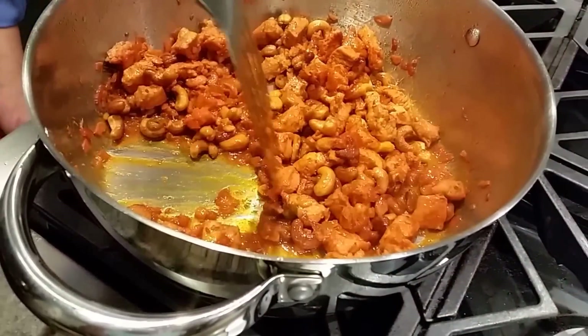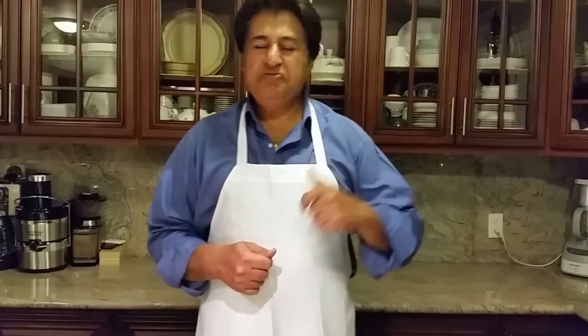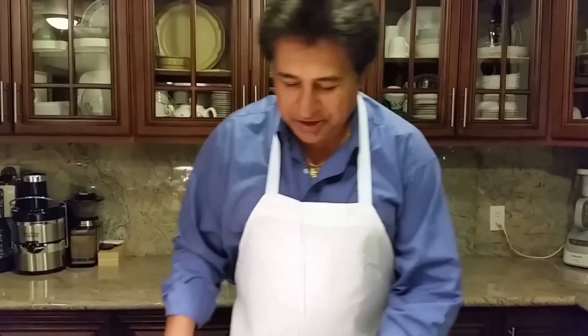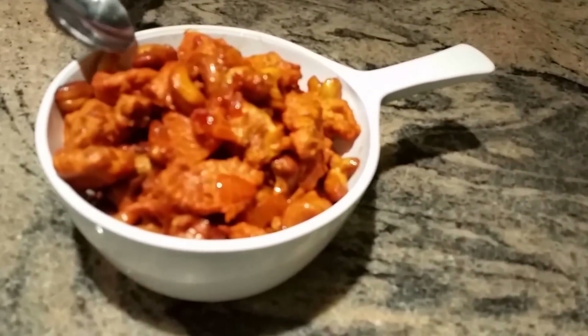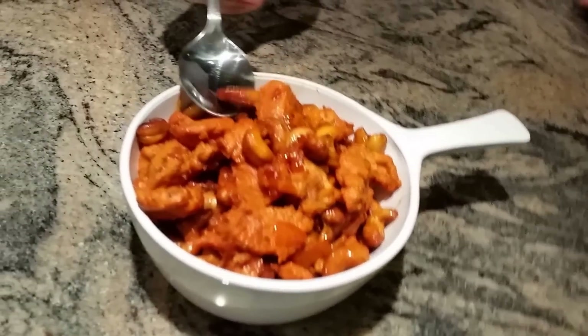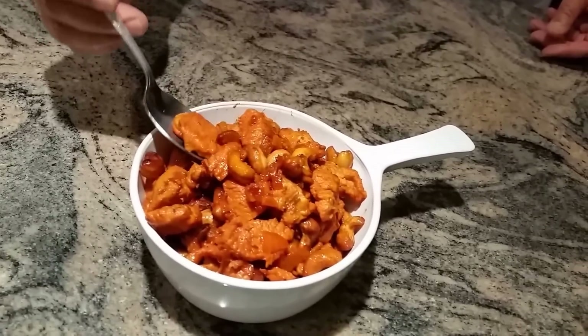My cashew chicken is all done — it's looking so beautiful! Indian Punjabi style, best of all my easy step cooking channel. Very well cooked with crunchy-looking cashews. Let me share with you how beautiful it looks — I'm going to try it with one cashew and one piece of chicken.